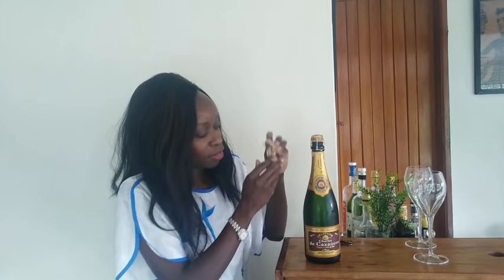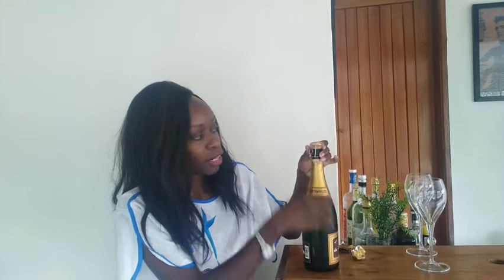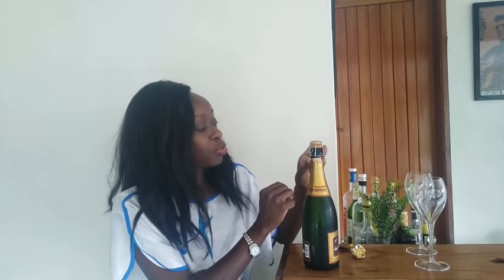You unwrap it around like that and take that foil out. Now you can see it has the cage — the muzzle — and of course the cork. So step two: we need to take off the cage, or at least loosen it.